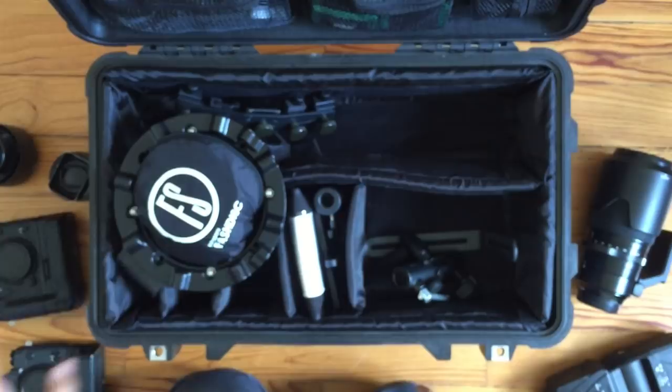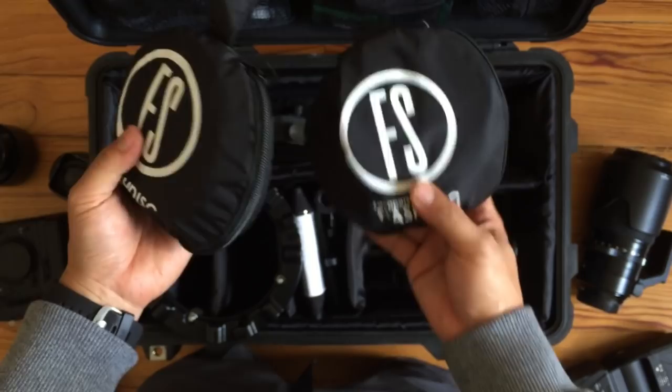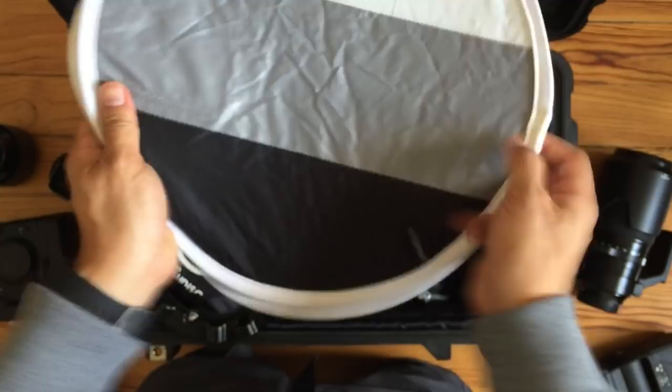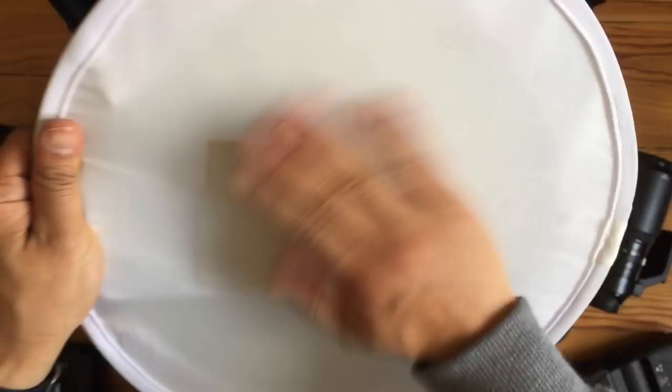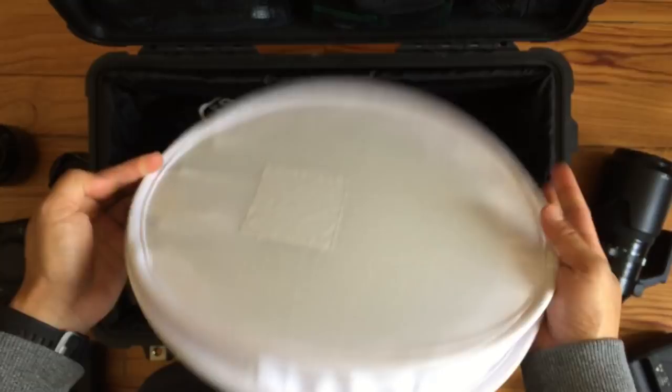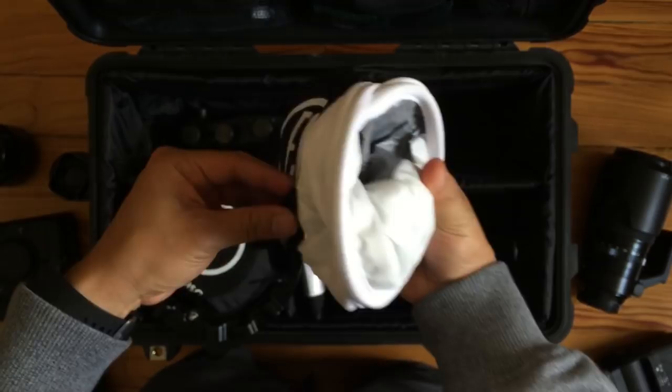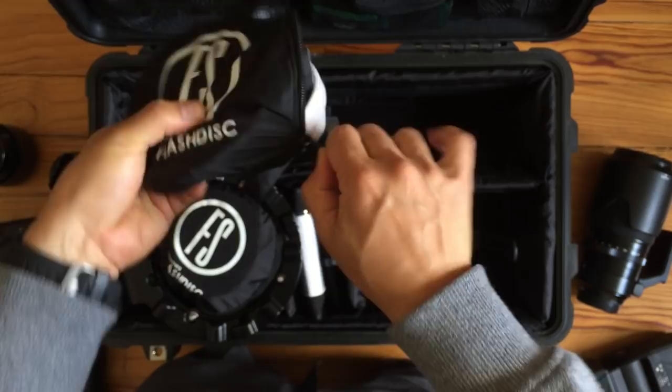So what do I have for light modifiers? I carry two of these f-stop flash disks. They're very small and very portable. Let me open one up so you can see how big they are and how well they fold up. This is how small they are, and this is how big they are. We're going to go ahead and fold these up and roll them back in the bag. These are good to stash in your pocket when you need a modifier, or you just stash them in one of these — just like that.